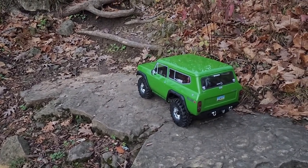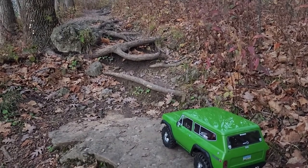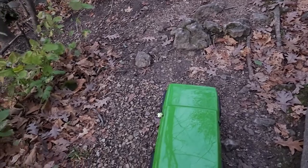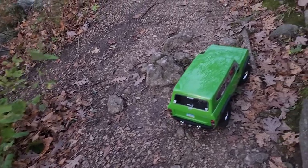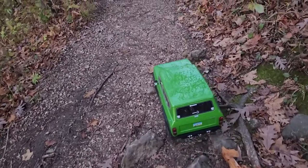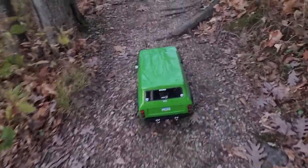Now this section I'm going to pause because there ain't no way I'm driving up that. All right, and we're back — skipped that nasty section there. Maybe if the truck wasn't stock and I was on maybe 2.2s and stuff I could probably get her done.